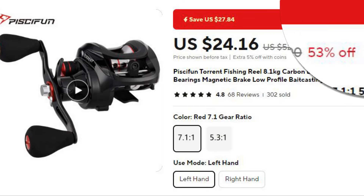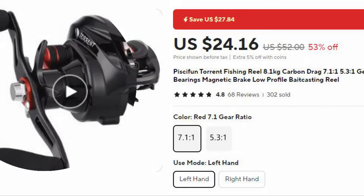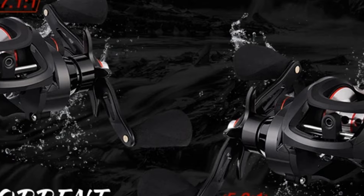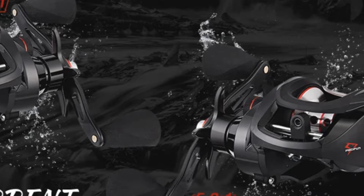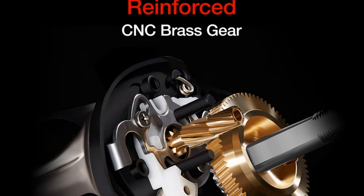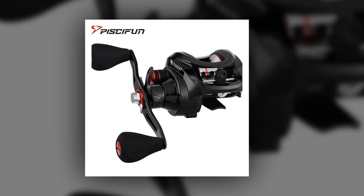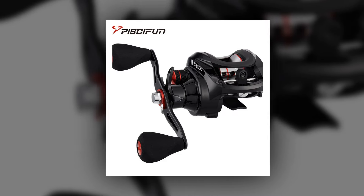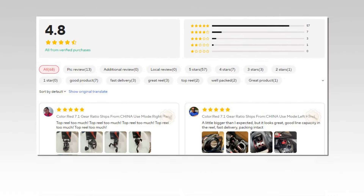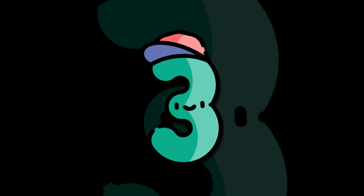Number 4: Piscifun Torrent Bait Casting Reel. The Piscifun Torrent is a bait casting reel with an impressive 8.1 kg carbon drag system. It offers both 7.1:1 and 5.3:1 gear ratios, providing fast line retrieval and control during casts. The low-profile design makes it lightweight and easy to handle. The magnetic brake system ensures smooth, backlash-free performance, making it perfect for precision casting.